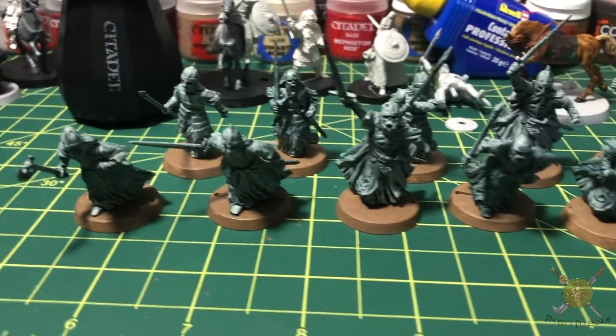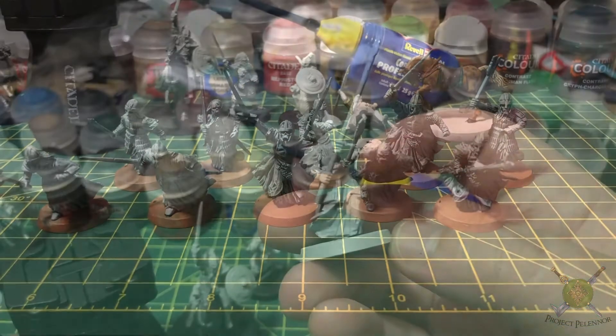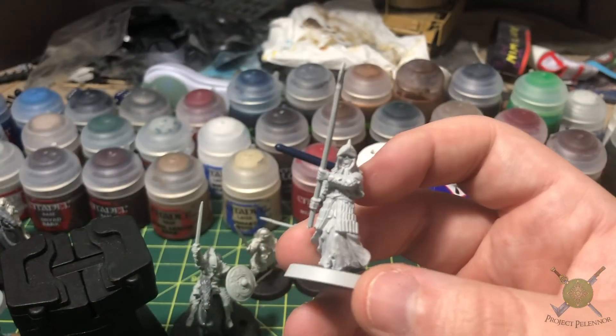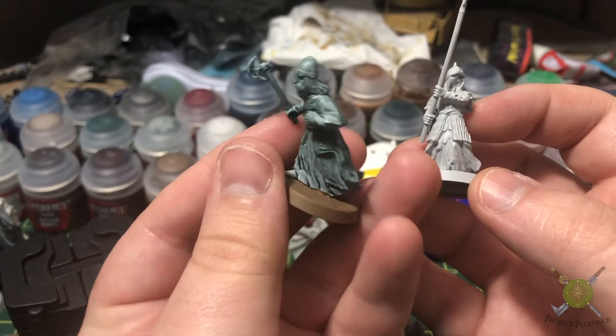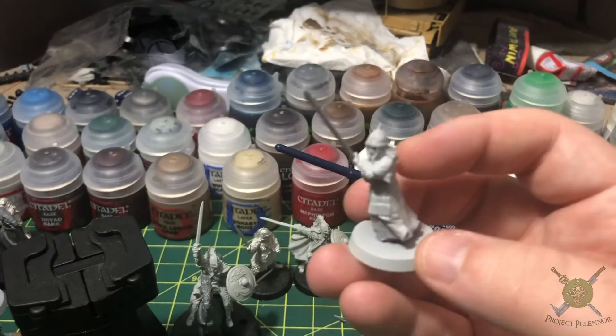Hey everyone, Sean here with a Project Pelennor mini update. Today I'll be painting some of the Warriors of the Dead models for the project. As promised, I do have some time lapses here to show you how, and I found a technique that I really, really like.